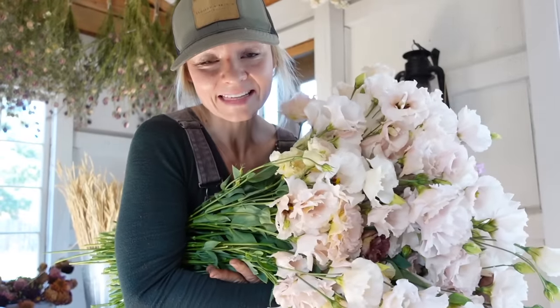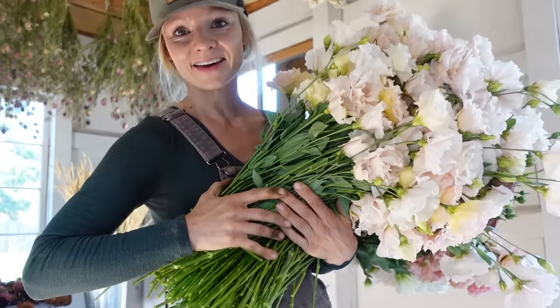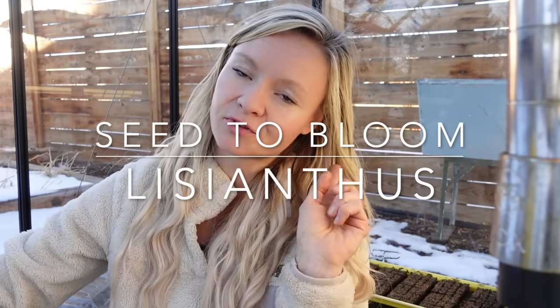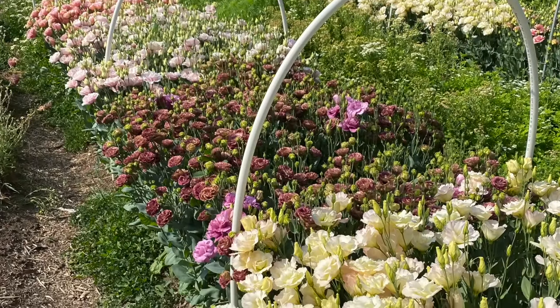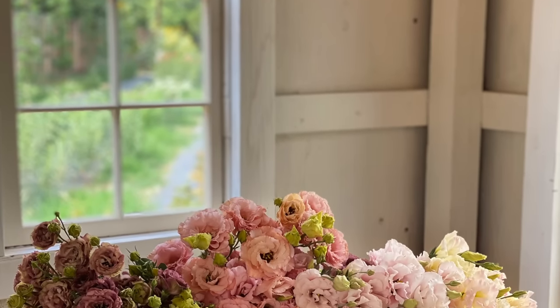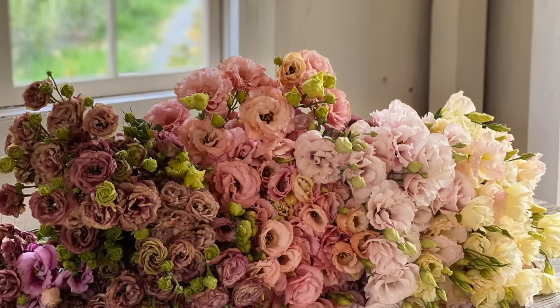These are my favorite flower — lisianthus. Let's go because I have to put these down, they're so heavy. Hello from the farm. Today we are talking about starting lisianthus from seed and how to do that. Starting lisianthus from seed has a really strong reputation of being a very difficult thing to do. They are a trickier seed to germinate, so we're going to be talking about our tips and tricks for getting lisianthus to germinate and then a few other growing tips during the season that will help you get lots of blooms.